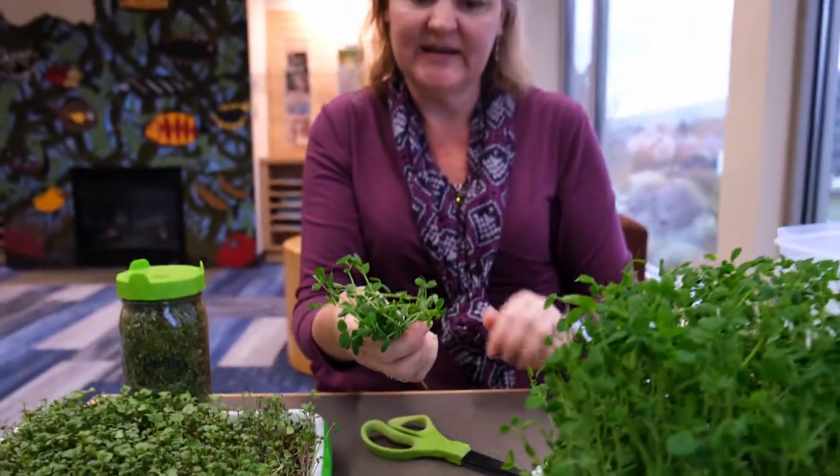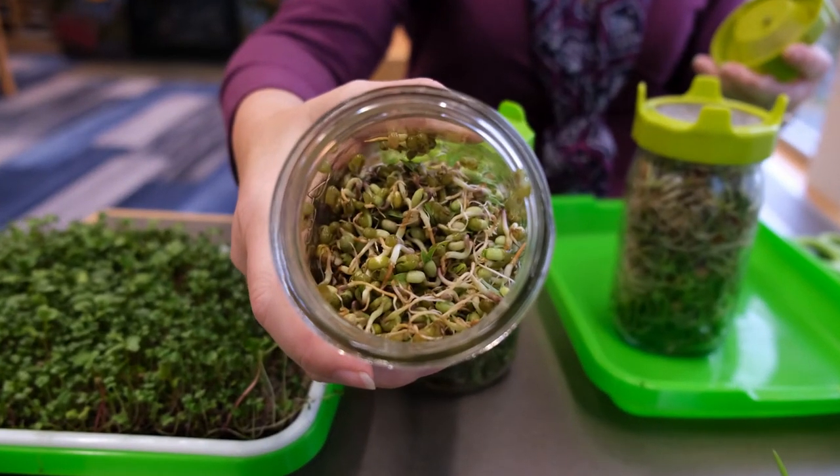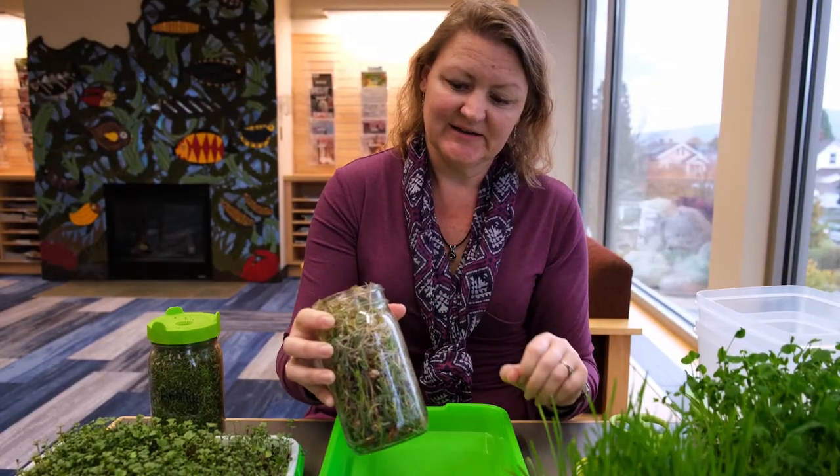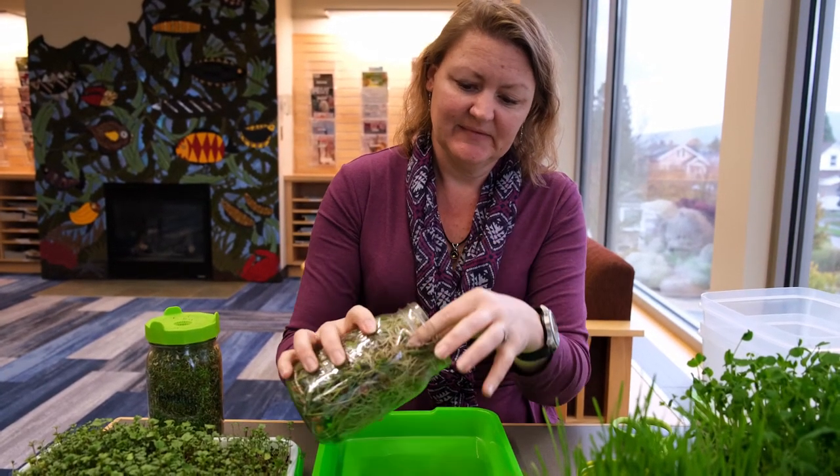You can try it on an omelet — these are delicious. This is our protein bean mix ready to harvest. Look at those long roots — you just eat the whole thing. Look how packed it is in here.